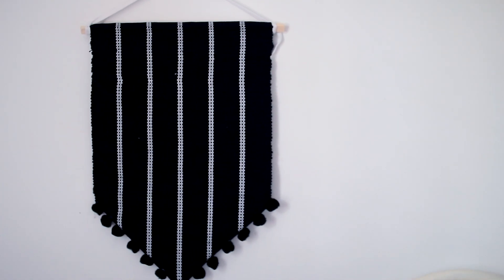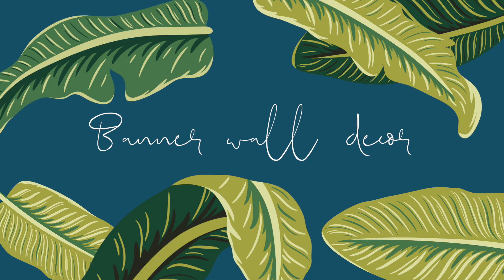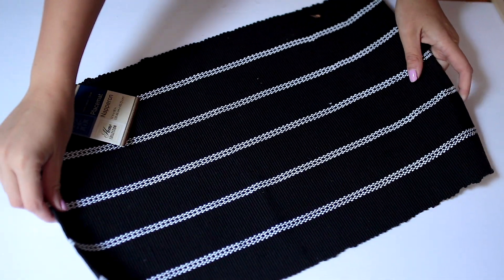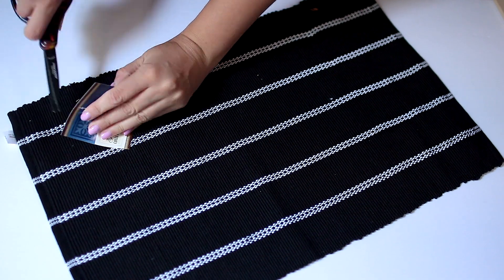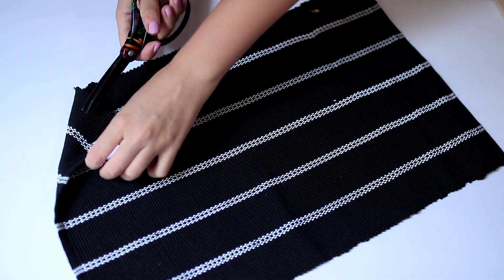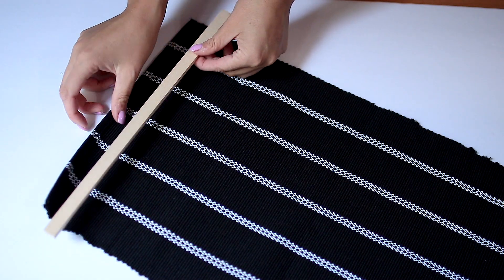Lastly, if you've ever watched any videos on my channel before, you'll probably know I cannot see a placemat without turning it into some kind of wall decor. So I made this banner wall decor out of a simple placemat — it's black with some white stripes on it and it was only one dollar. I went ahead and cut all the labels and tags off.